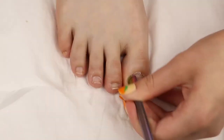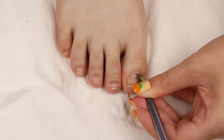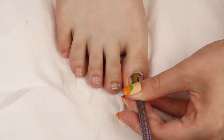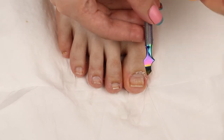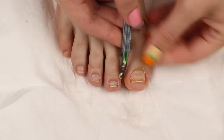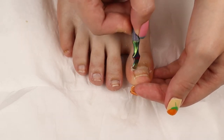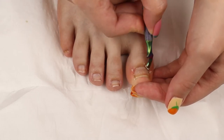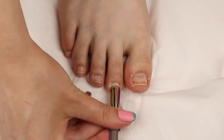I don't cut my cuticles at all — I think it's kind of scary — so I just push them back. The white stuff you see coming off my nail bed, I know it's kind of gross, but that is the dead skin and that's what you definitely want to remove. This awesome cuticle remover softens the dead skin so you can easily scrape it up. Using a cuticle remover to remove the dead skin off your nail bed is always a good idea before your pedicure because you don't want that dead skin on there — it just won't look clean and fresh.